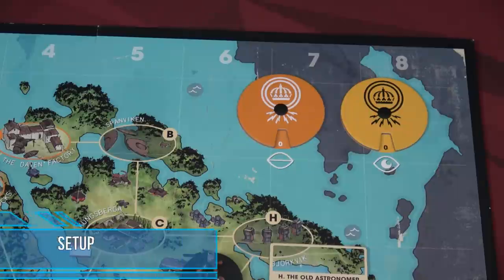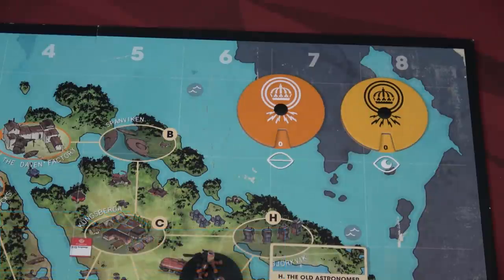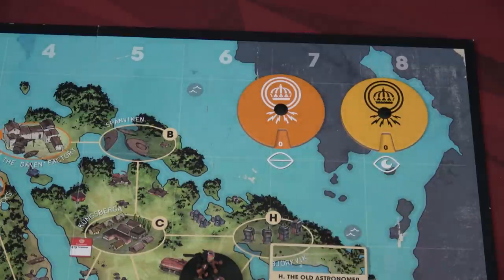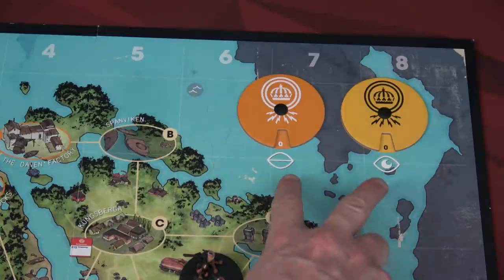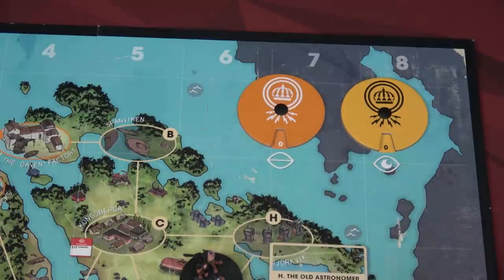The first part of setup is putting the board on the table and making sure your trackers for insight and enigma are set. Your insight is right here — that's what you want during the game, you're gaining insight throughout. Enigma is one of the ways you can lose every scenario. For ours, if enigma ever gets to nine, we lose the game. No matter which scenario you're doing, you'll always put these at zero and they'll tick up or down as you play.